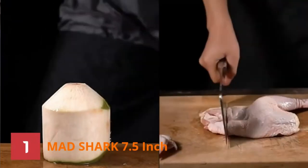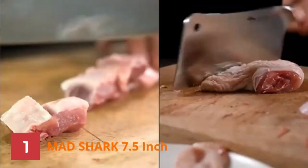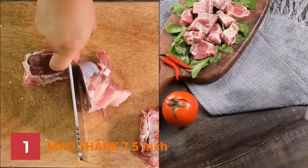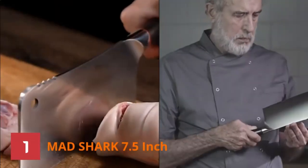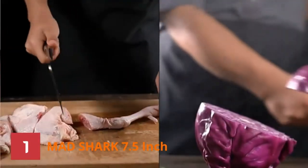The 7.5-inch long blade is excellent for chopping, deboning, cleaving, and slicing meats. You can even break coconuts with the unsharpened edge. You can add it to your hunting equipment set without thinking.